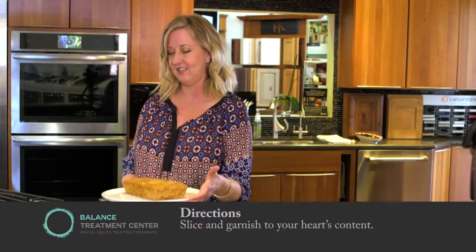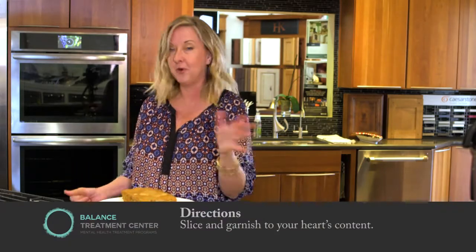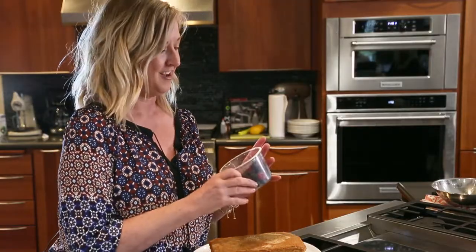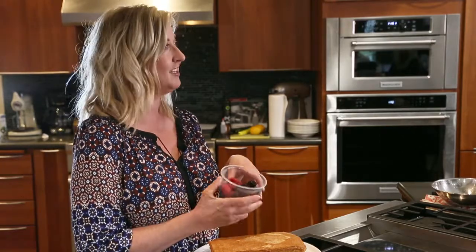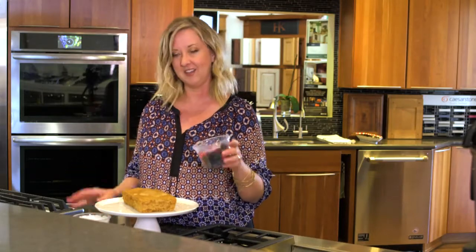So here is our finished cake. As you can see, it's this golden, delicious little angel food cake, and the fun part is decorating it and putting whatever you want on it. For this cake we're going to do fresh berries. Something fun that we do at the house is go to the farm once a month and pick berries and lots of neat vegetables.